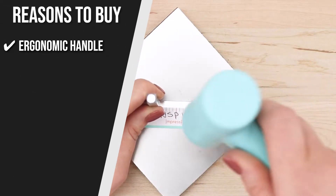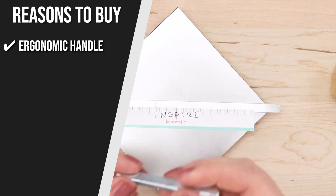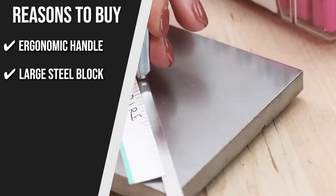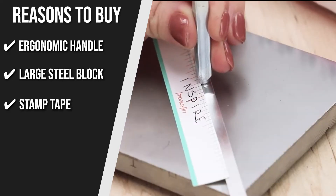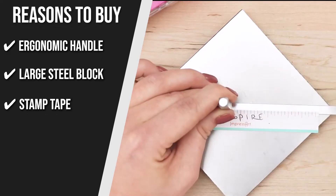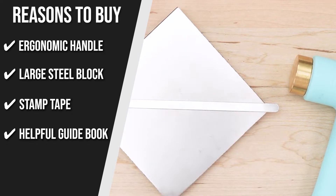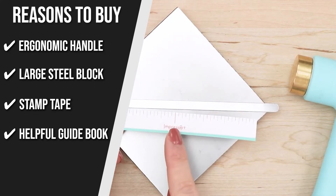Ergonomic Handle: the kit has an Ergo Angle Hammer which produces deep, crisp impressions. Large Steel Block: its large steel block provides you with a solid work surface for stamping. Stamp Tape: the stamp tape safely secures blanks to the steel block without leaving any residue. Helpful Guidebook: this kit is also suitable for beginners thanks to the stamp guidebook which contains 72 sticker guides.